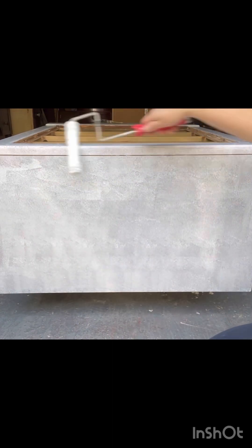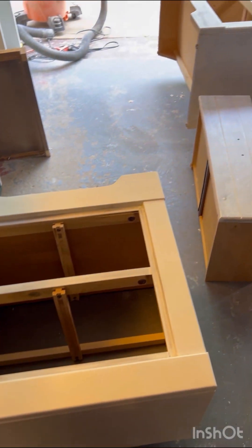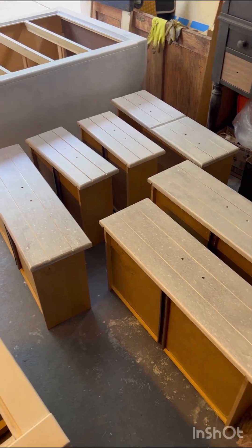Now it's time for primer. I'm using a water-based primer — BIN 123 — and then I caulked all of the large gaps and seams, did two coats of primer sanding in between each coat, and now we're all ready to paint.